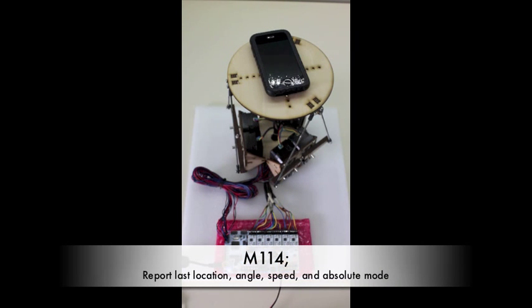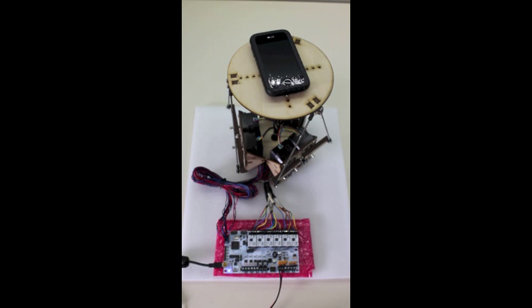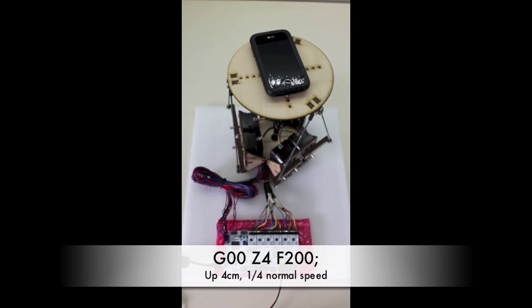M114. The feed rate is 800, so... G00 Z... Z4, F... 200.